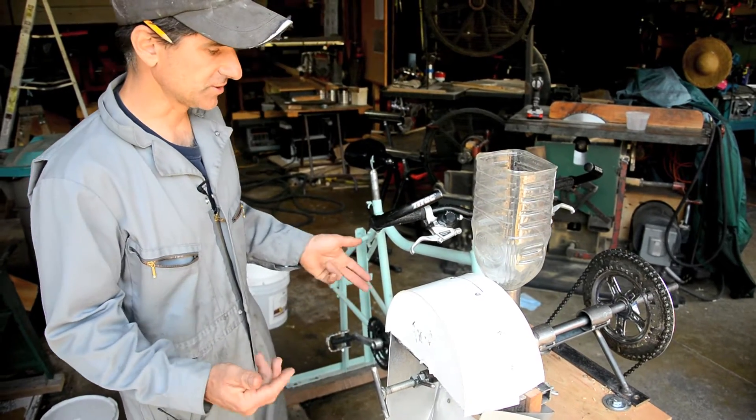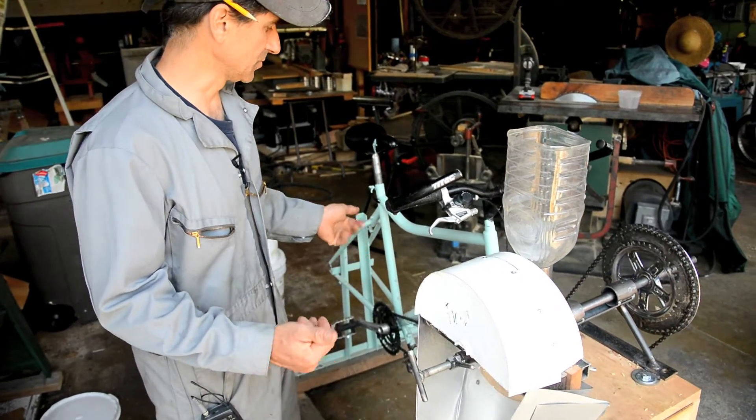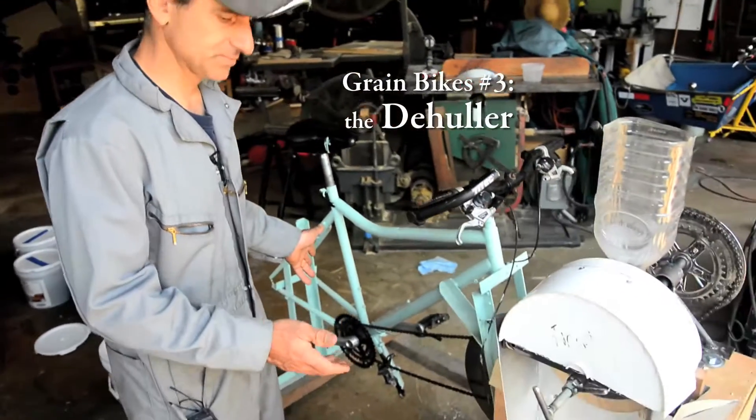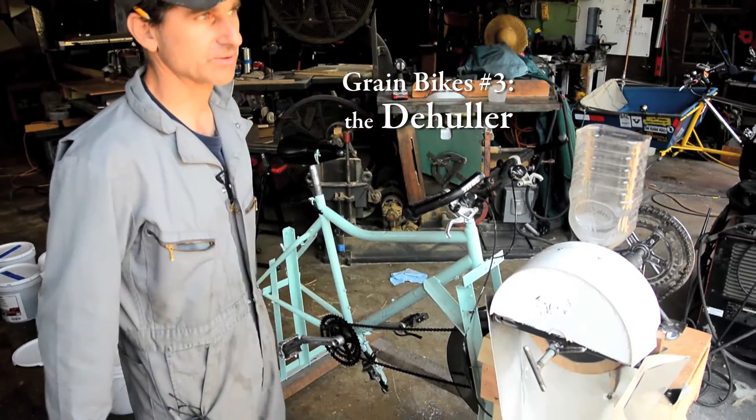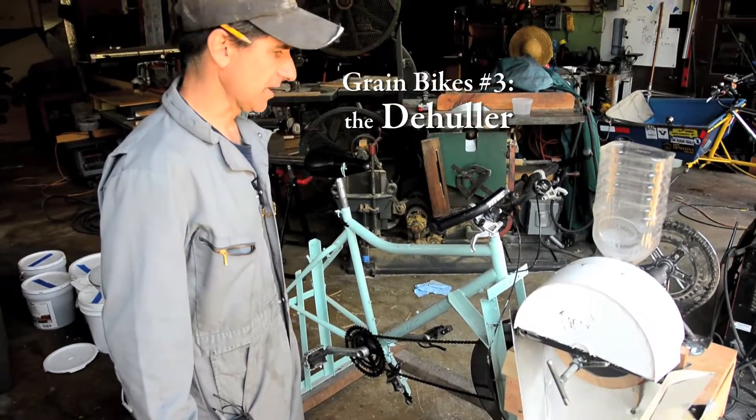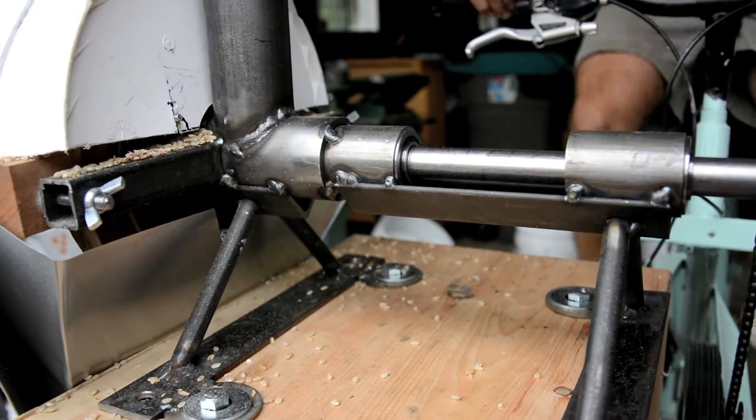What we've done is we've attached the de-huller up to the bike PTO, which is the bike that we put gears and a flywheel on so it can run different bike-powered machines. And we're going to now take a closer look at the de-huller.